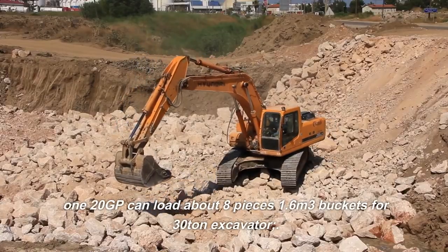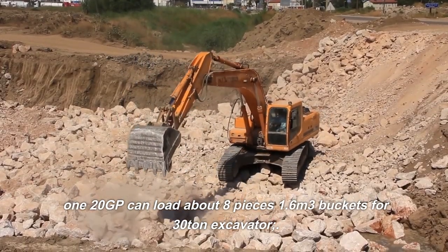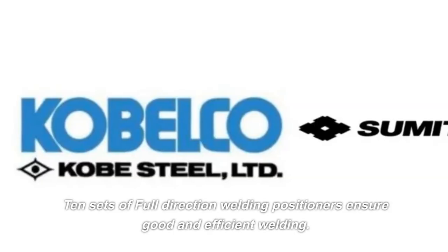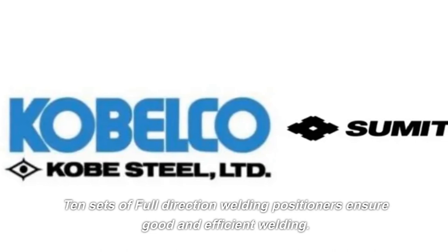The 120GT can load about 8 pieces of 1.6 cubic meter buckets for a 30-ton excavator. 10 sets of full direction welding positioners ensure good and efficient welding.